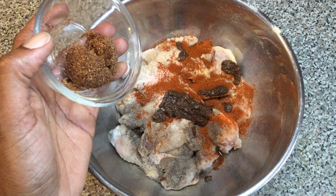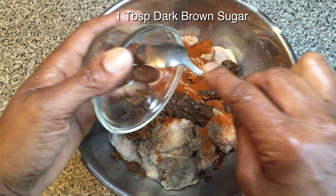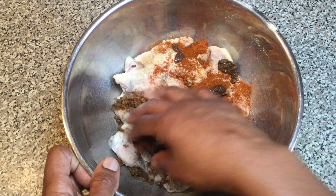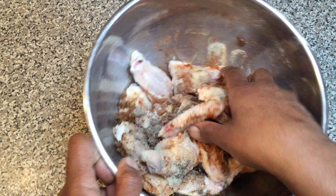Add in one level tablespoon of dark brown sugar. Mix well ensuring that your chicken wings are evenly coated with those delicious jerk seasonings.